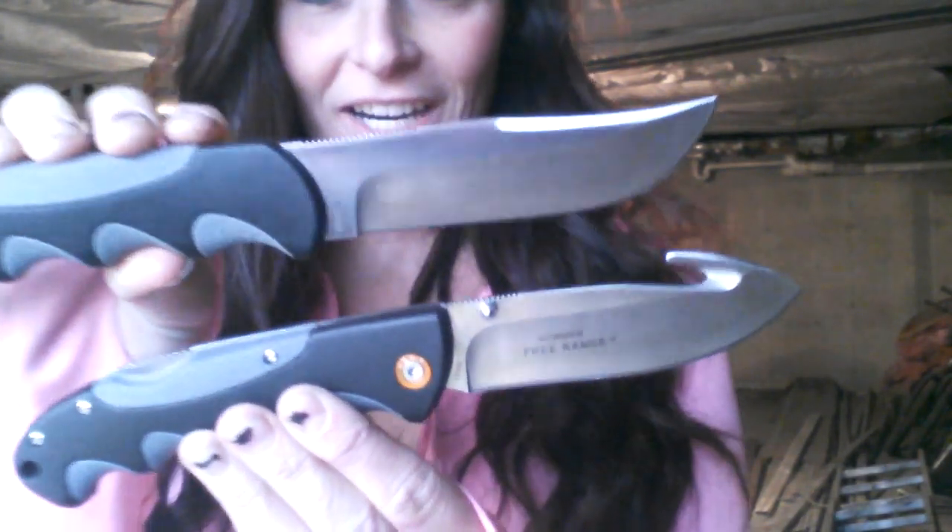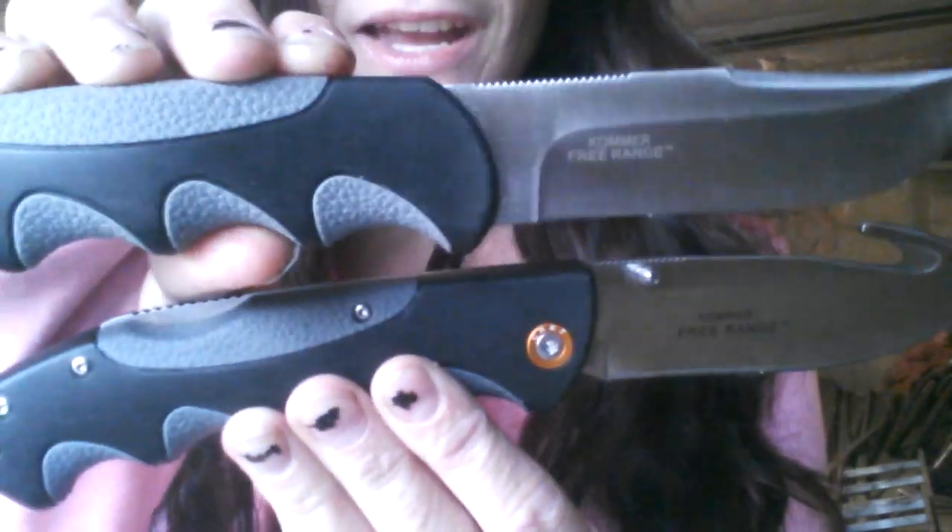Hey guys, it's Kaylee here. I have a knife review for you guys today on two really great knives by CRKT. These are called the Free Range Hunter. They are a Russ Comer design. I've had these knives for just about a month now, and I've gotten a lot of use out of them. So far so good.